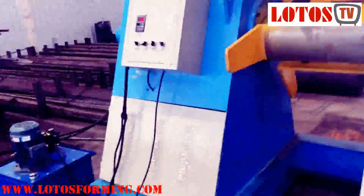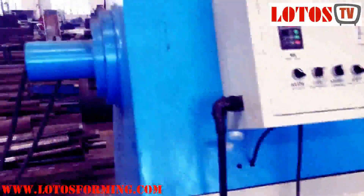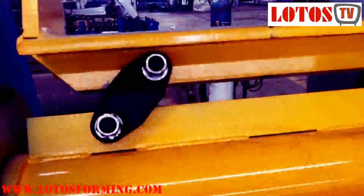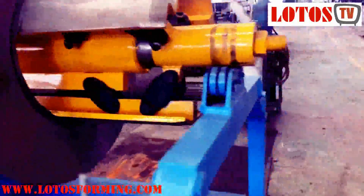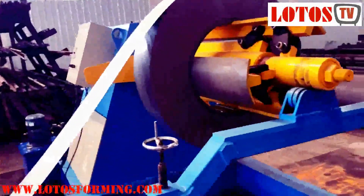Here is the operation panel, and you can check our joint slinger and the pump station. You can check the process inside with the joint expansion after the decoiler. Also, at the end, for heavy and wide coils, we have this supporter frame to balance the weight after the decoiler.